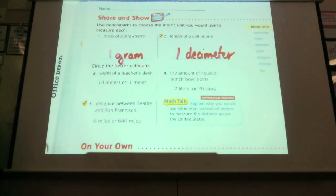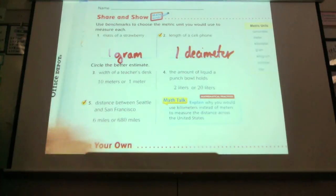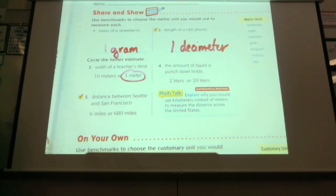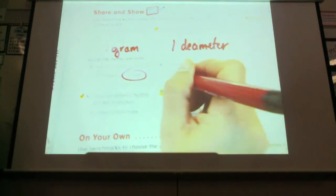Do you think the width of my desk is about ten meters? One meter. About one meter. The amount of liquid a punch bowl might hold — think about it first, don't just start throwing it out there. Do you think it would hold two liters, which we talked about in two-liter bottles? Or do you think it would hold twenty liters, which would be like ten two-liter bottles? Two liters.